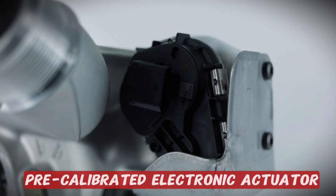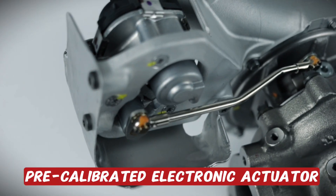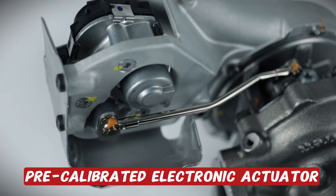The turbocharger comes with a fully calibrated preset electronic actuator. This controls the variable vane and is ready plug and play for your installation.